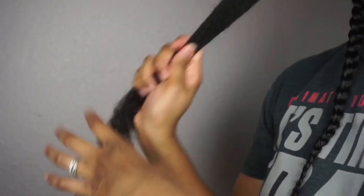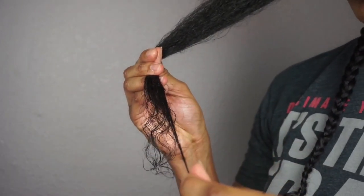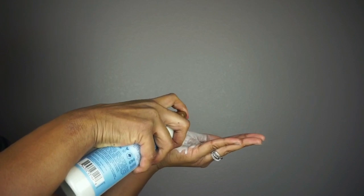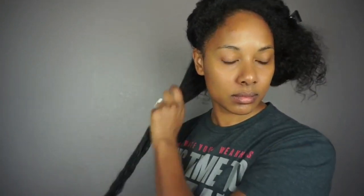To style my hair I applied the split end balm to medium-sized sections, focusing mainly on my ends, which did leave my hair feeling very thick and greasy. Then I followed up with the multi-action leave-in to moisturize my hair, which also had a pleasant scent like the rest of the products. I brushed and smoothed out each section, braided it, and repeated the process on my entire head.